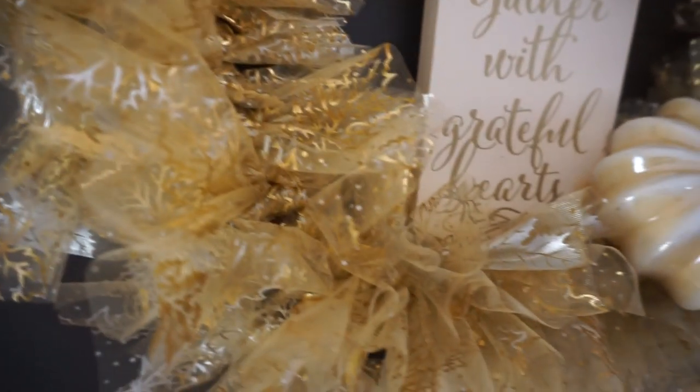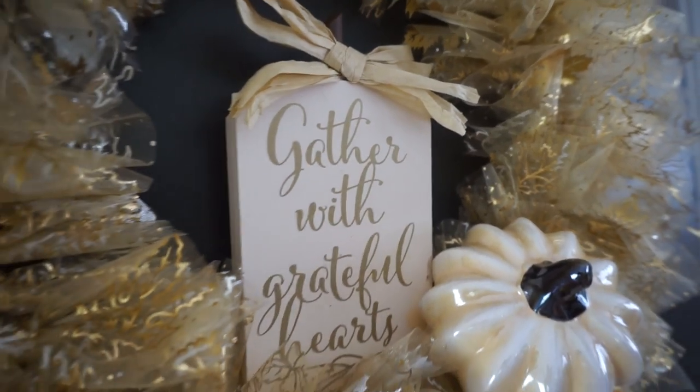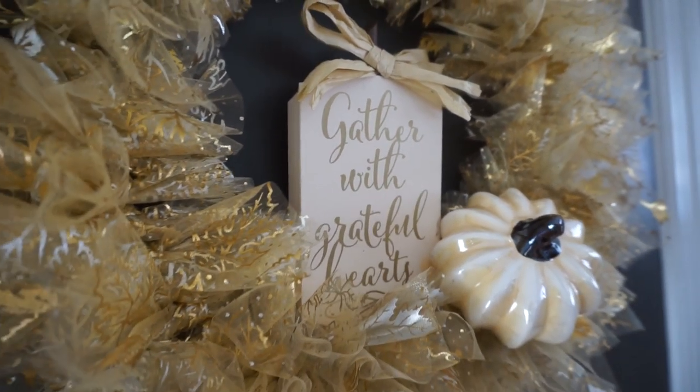I love the way this wreath turned out and I love the way the little pumpkin and the sign go into the wreath. I think they work so well together and I'm super happy with how it turned out.